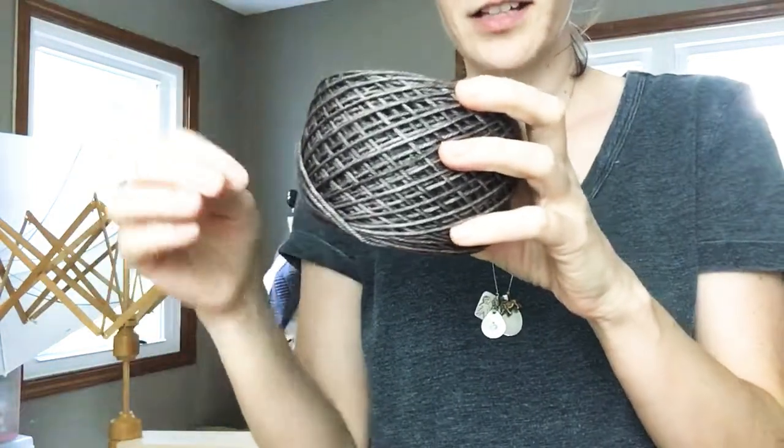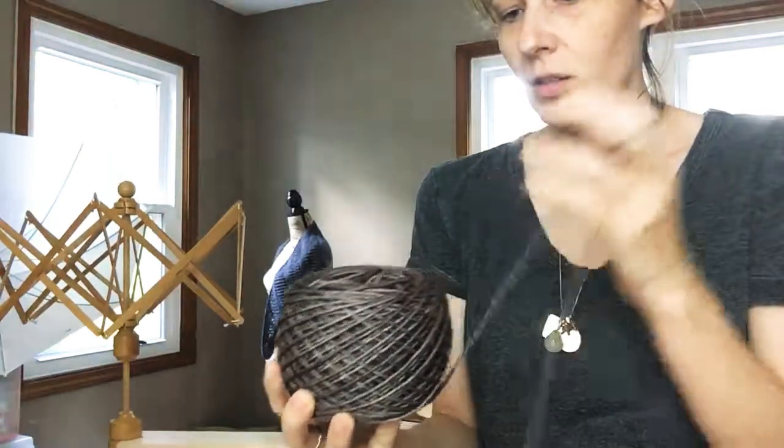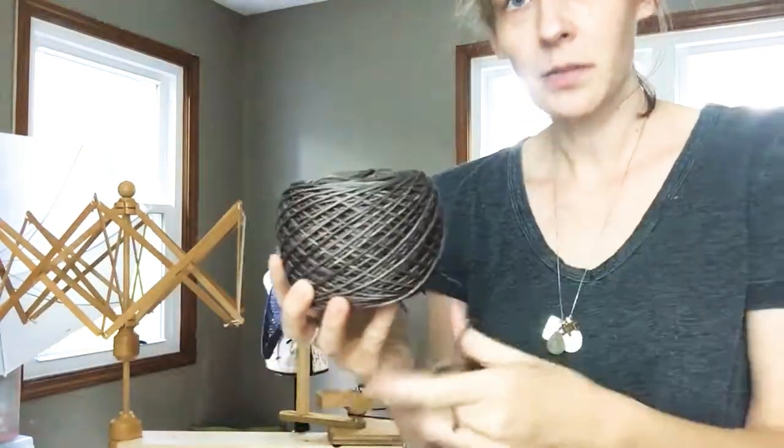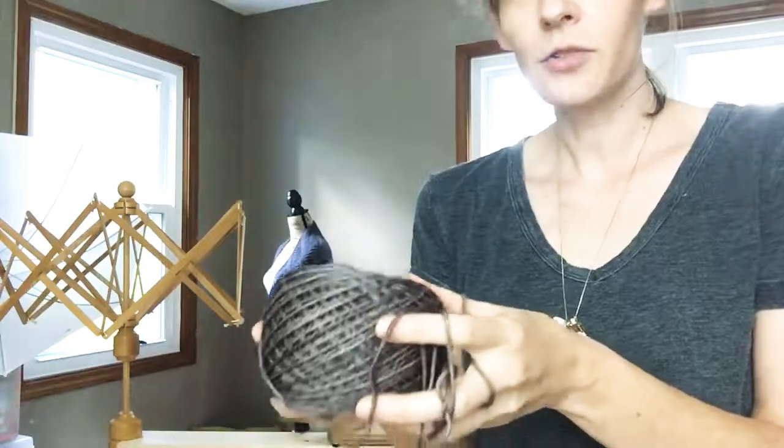This is going to be our yarn that we start working with, so I'm so excited to start this. This is going to be a hat — the Shannon Slouchy Hat. I will try to share updates and do videos to keep you posted. Thanks for watching!